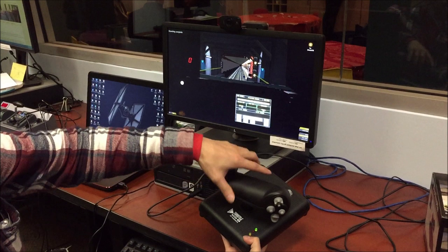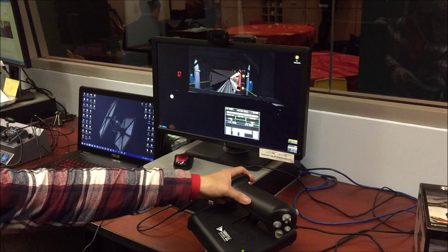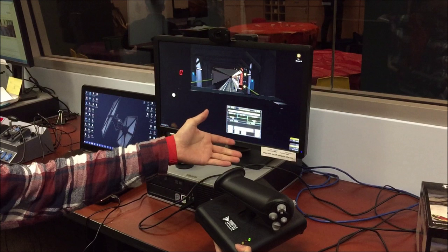You can see that's changing there, so it's responding. Basically, all the way back — like in real life — is full service, and all the way forward is maximum power. And somewhere in the middle, about in the middle, is neutral.